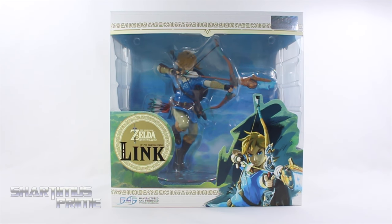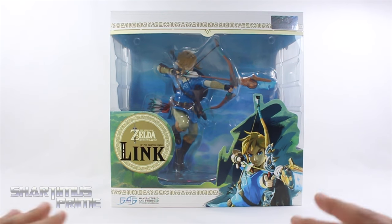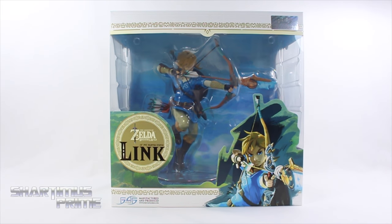Prime here doing another statue review — the Legend of Zelda Breath of the Wild video game Link. Big thanks to First Four Figures for sending this out; it just showed up in the P.O. box. I am excited for this new video game. My brother was showing me the trailer and I am a Legend of Zelda fan from way back in the day, but due to getting nauseous from playing video games I don't play as much anymore.